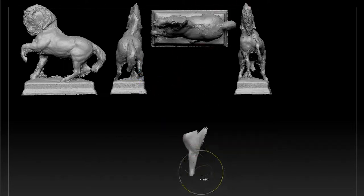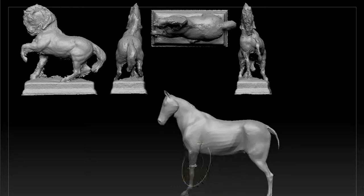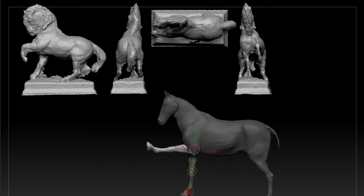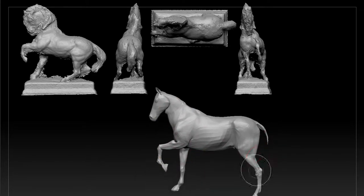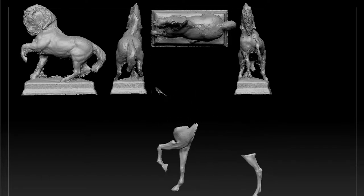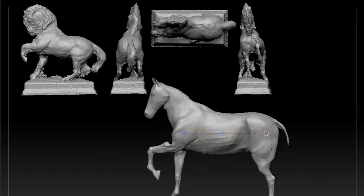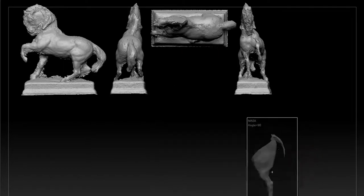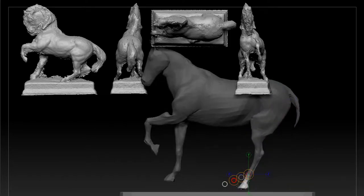I was mentioning in an earlier video about alla prima - your first mark being your final one. It's something I'm still trying to work on myself, but I really recommend you try and push it as well, because the rotation of that head is maybe ten degrees off - and that's an unacceptable amount, especially because the head angling down is a key part of the pose. This is a horse that is scared, startling, rearing up - so it lowering its head is part of that. If you undercook that, it's just really bad.